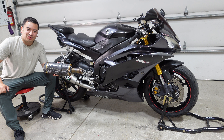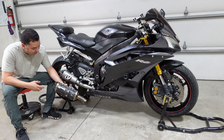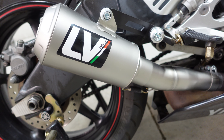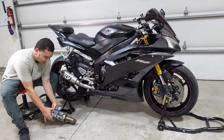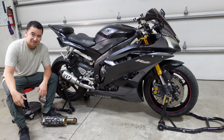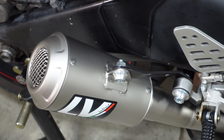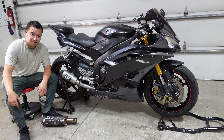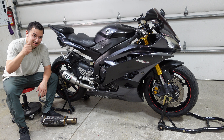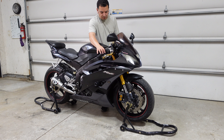Old versus new — so much better. You can see the size comparison: it's much smaller, much more compact. The old one definitely feels a lot more bulky, and it's seen its better days. Nothing against Two Brothers — you just can't beat this Leo Vince exhaust. We got it from RevZilla, so props to them — very quick with shipping. The quality overall, the materials used, the hardware — it even comes with the exhaust hanger spring tool, which I can use even on my car instead of my snap-on pick tools. Overall, highly recommended.